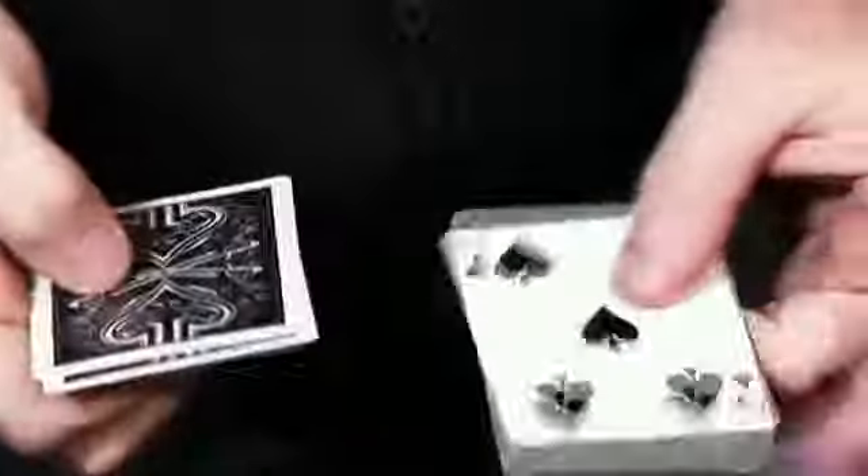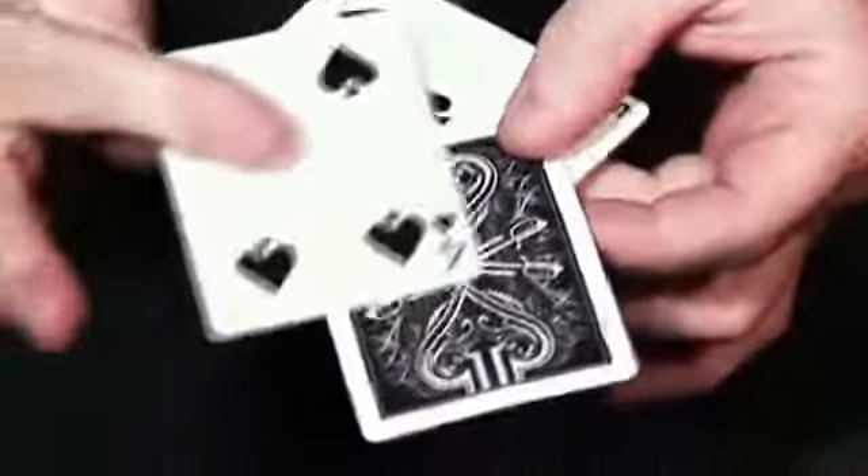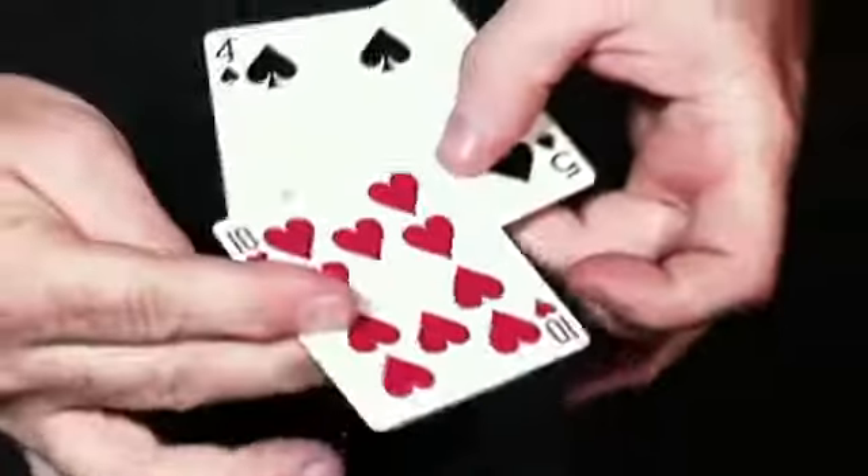One last time — I won't do anything funny. This is very, very fair. If that's the five and that's the four, this is the end of the card trick. That is Five Speed.